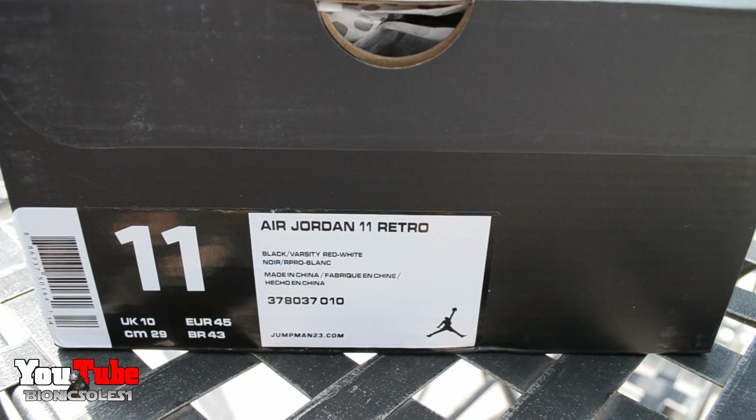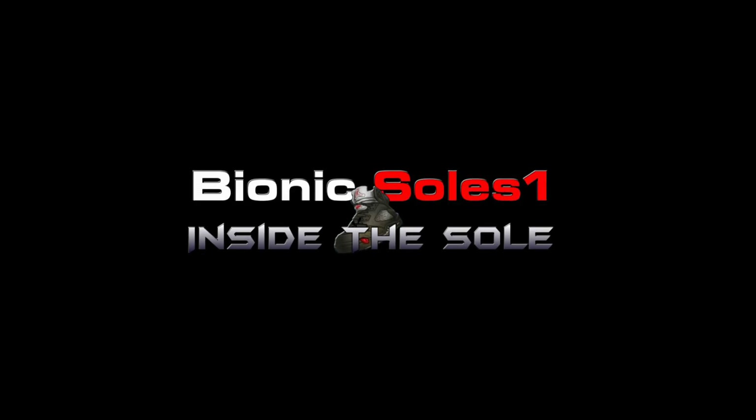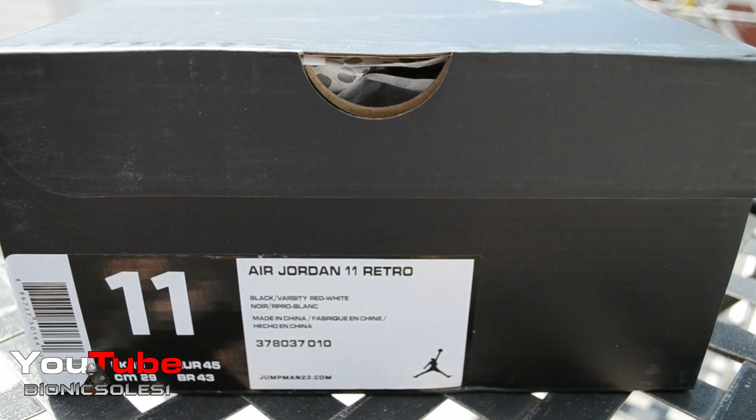When I seen the USPS truck this morning, I swear this happened. What's up everybody? Very excited today with this pickup.